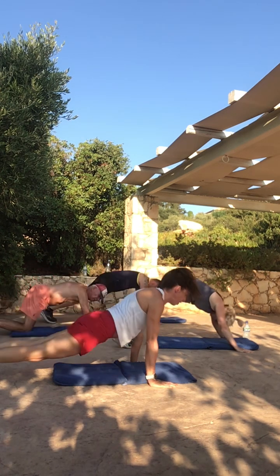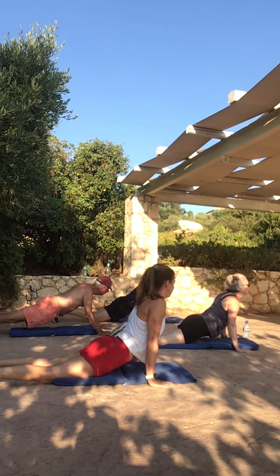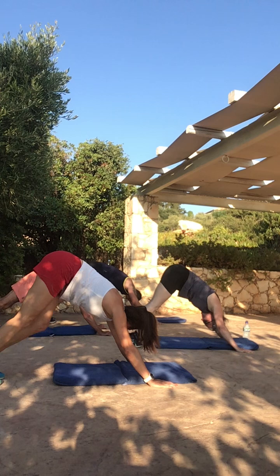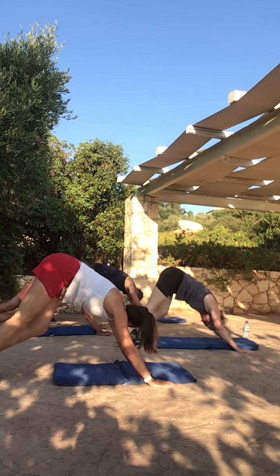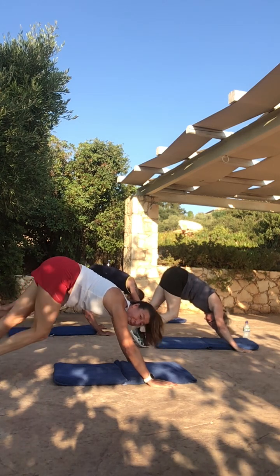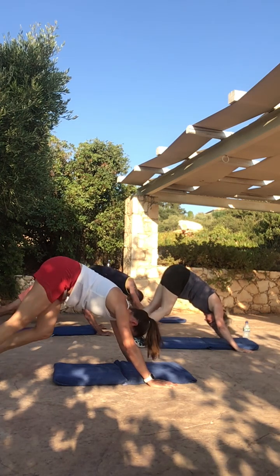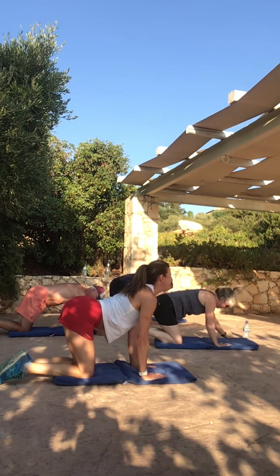Drop back down into cobra again. Tuck your toes, push back — shoulder blades through your chest — and you're just going to walk those heels up and down to stretch up those hamstrings. We've not done a lot of this before. You'll all notice Rob is absent, but his 80-year-old father is here, so you can give him grief when you're next in line. Now drop down onto all fours and we're going to do our happy cat, sad cat.